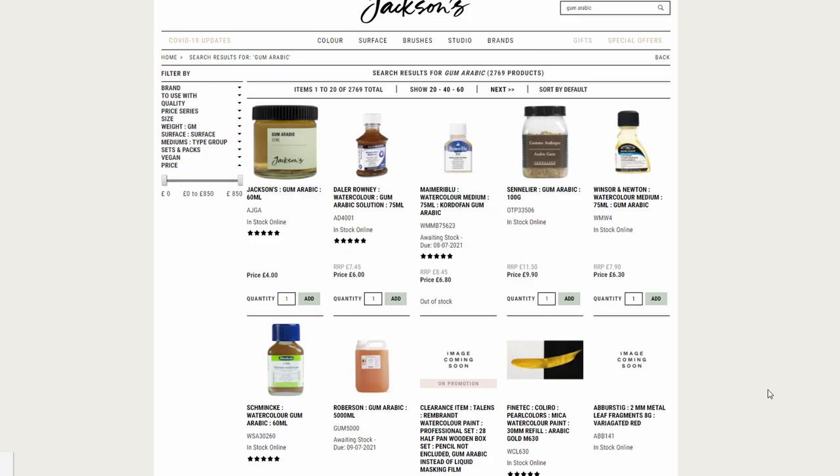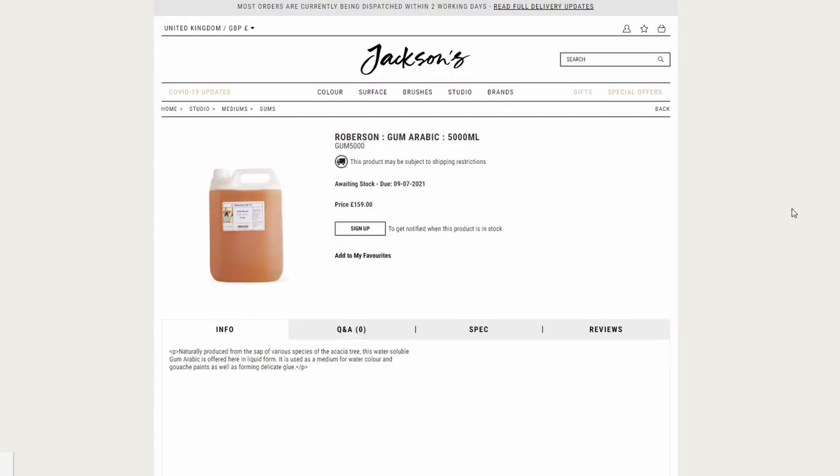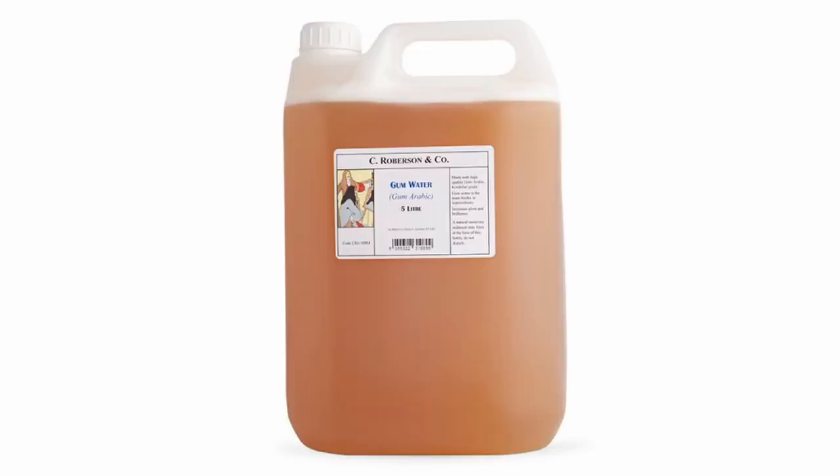While speaking of paint making, I wanted to show this pretty epic 5000 milliliter container of liquid gum arabic. That's a lot of gum arabic — I never saw anything like it before and I thought it was just amazing. Very useful if you make paint, but maybe not so useful if you don't.